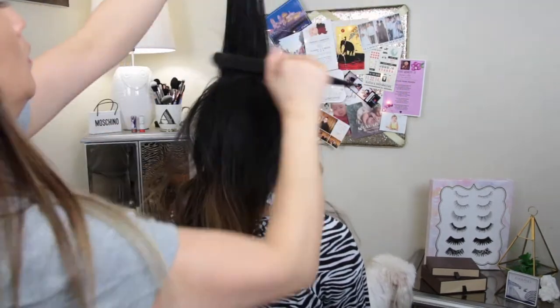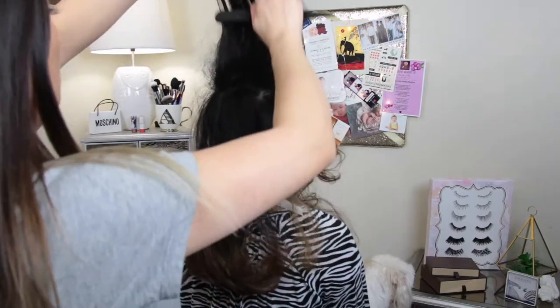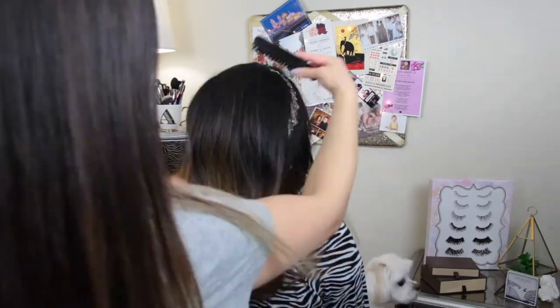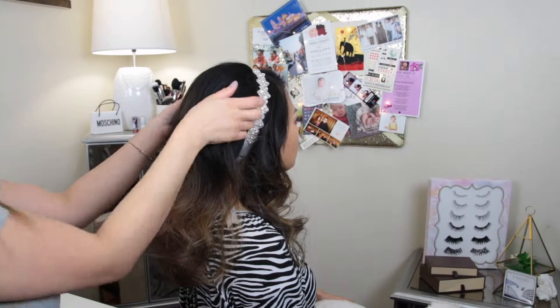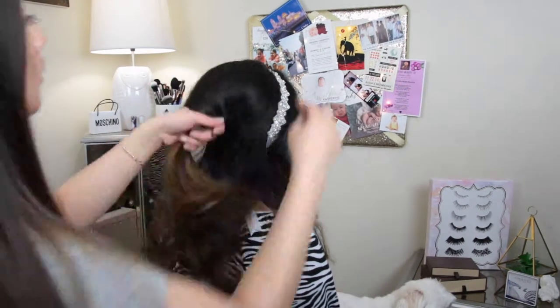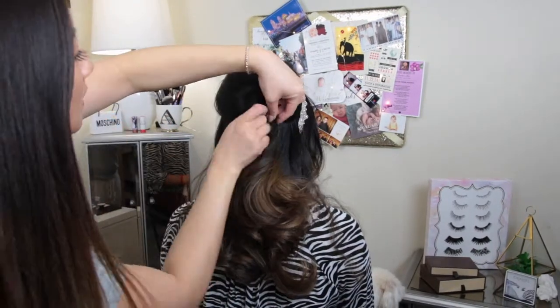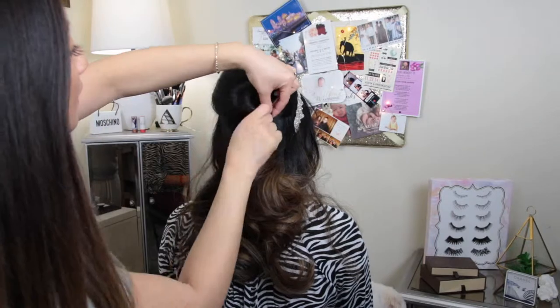Once again, I'm going to create some volume at the crown of her head. I'm just going to back-comb two thicker sections than the first look, because I'm actually going to incorporate more of her hair — basically half of it. And again, using my fingers, just kind of fluff it up, twist it in the middle, and make sure it's securely pinned in place.